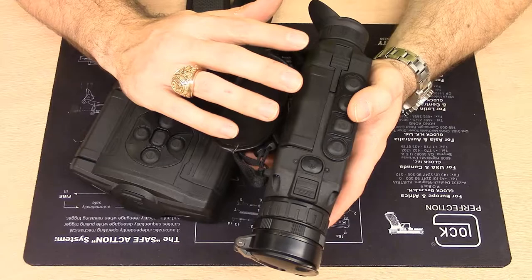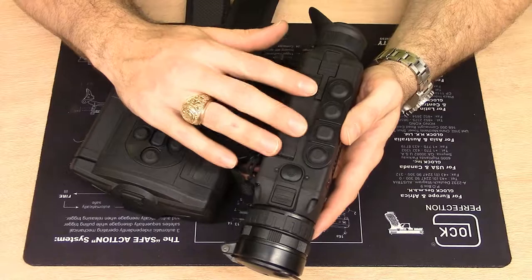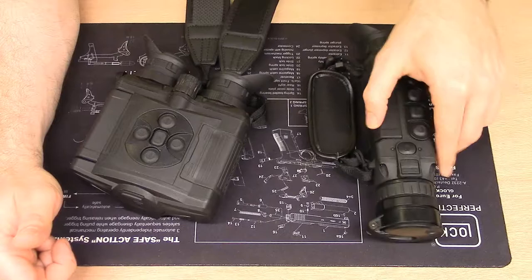When you take the Helion down from your face, your eye is blasted. It could be that I jack up the brightness because I'm a big fan of detail, but the Accolade will not blast your eye the same way. We spend a lot of time spotting because we have a lot of ground to cover, so it's pretty lightweight and easy to hold up to your face.